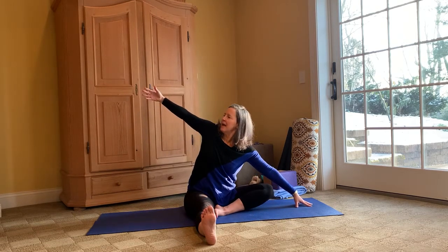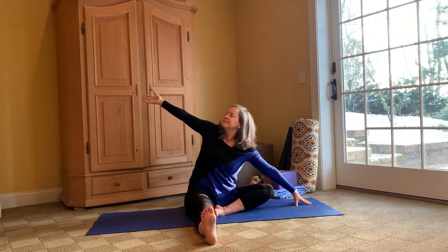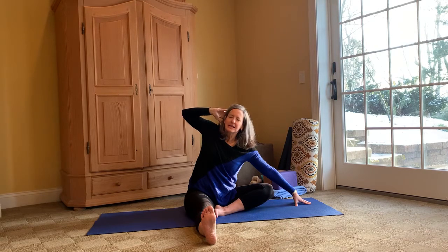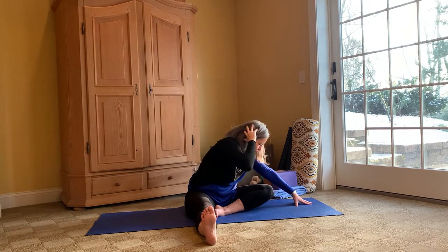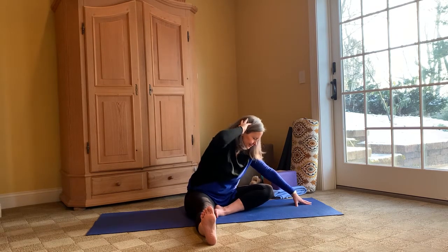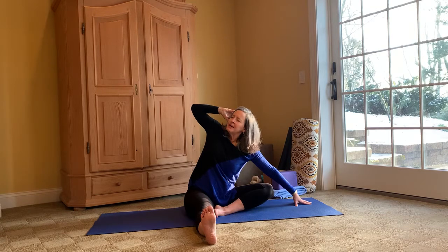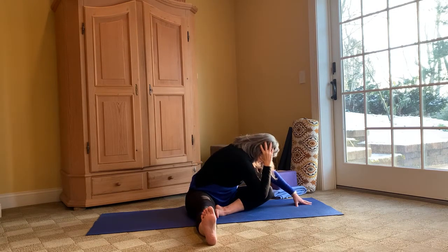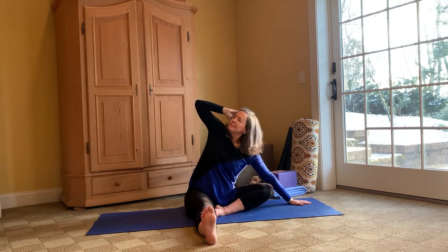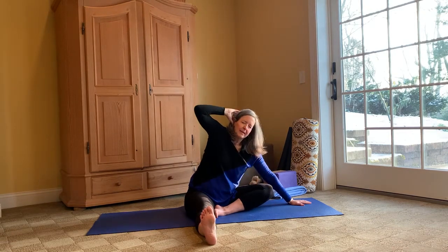Extending that right arm to the right, left arm on the mat, taking that hand behind the head. We'll take that elbow — the right elbow — to the left knee, and open. Exhale. Inhale as you open. We'll do this two more times.